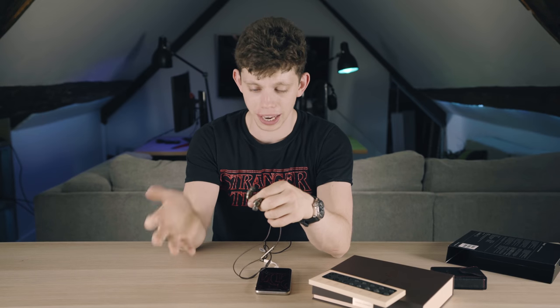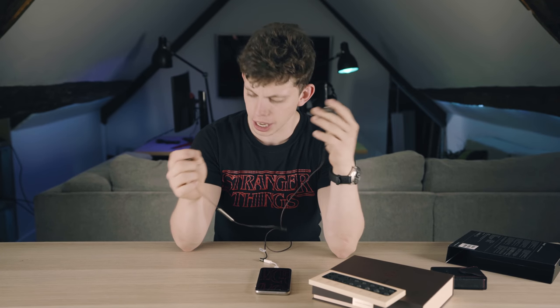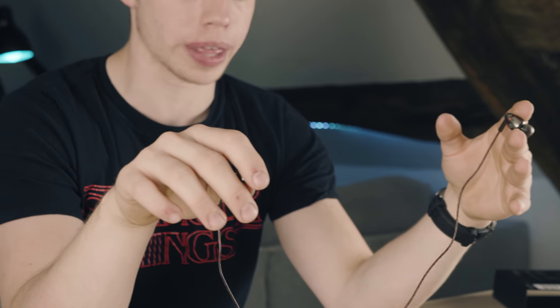So, these headphones come in at £141. Now I need to tell you guys — I've got the important job of telling you whether these are worth their price tag, and 100% yes, without a shadow of a doubt. This has been the easiest video I've ever had to make on a set of headphones.